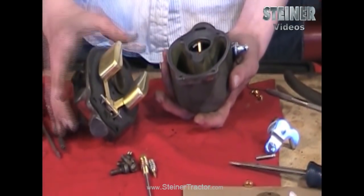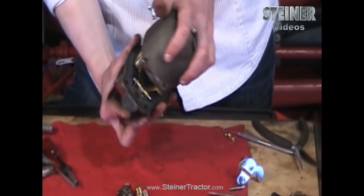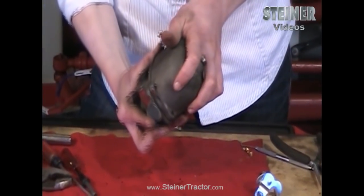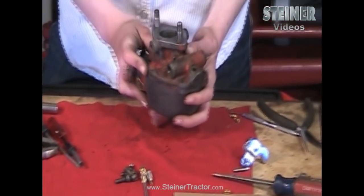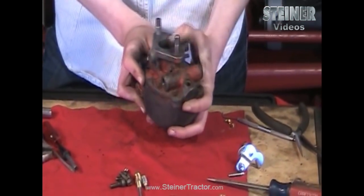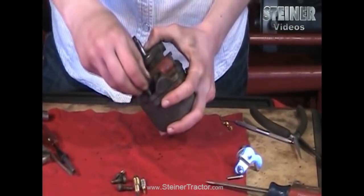Now put the two parts of the carburetor together — set the top portion on the bottom and you'll feel it drop in. Mostly the venturi is what you'll feel drop in. Then put it together and put these four screws in and tighten those all up.